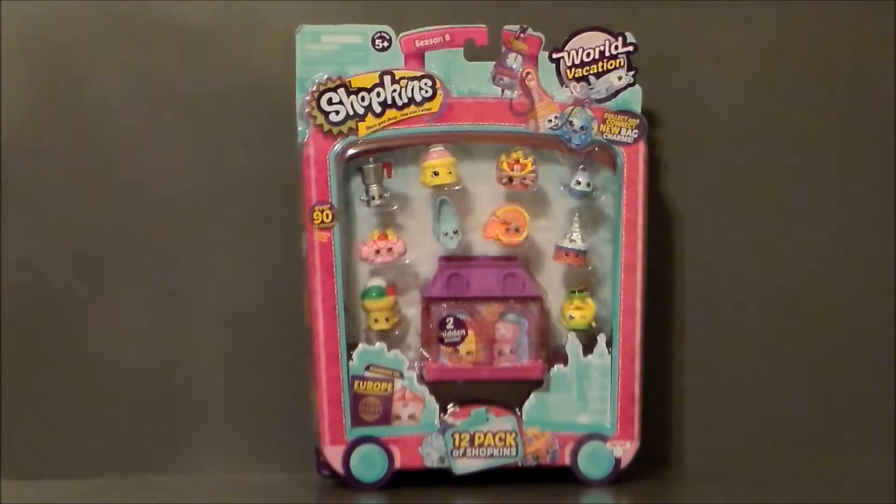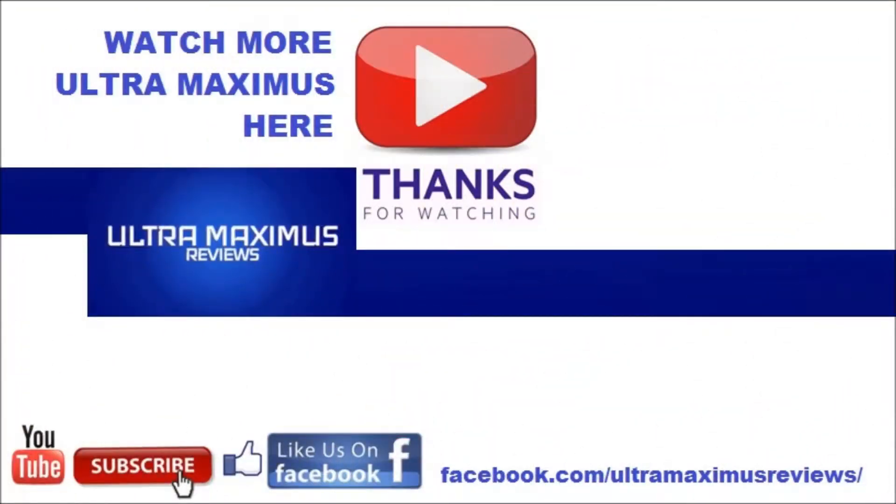So there it is — the Shopkins World Vacation 12 pack. The Shopkins World Vacation 12 pack.